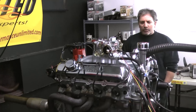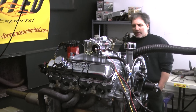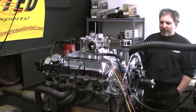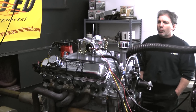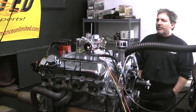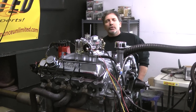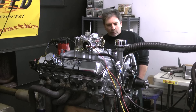Here we have a custom built 350 automobile engine. A gentleman sent us his engine and we rebuilt it. We custom painted it with the heads, the block, and the intake manifold silver — came out gorgeous. We have a Nitto Brock carburetor on here, an MSD distributor. What we did to this one is we put a roller camshaft in it — a nice hydraulic roller cam.